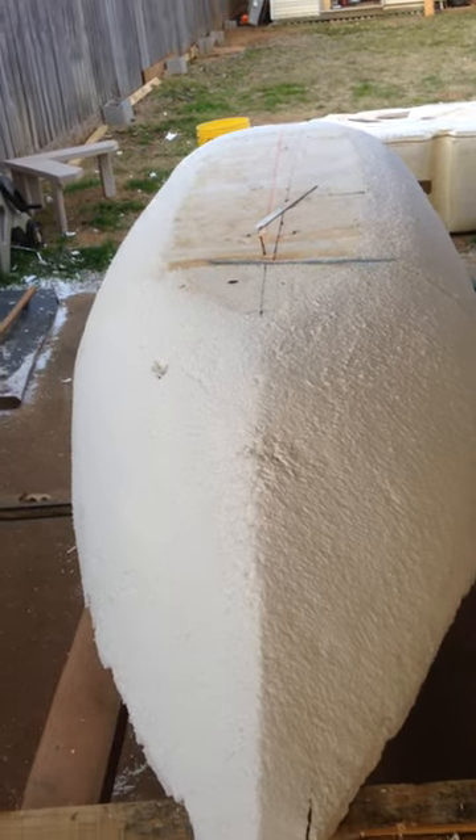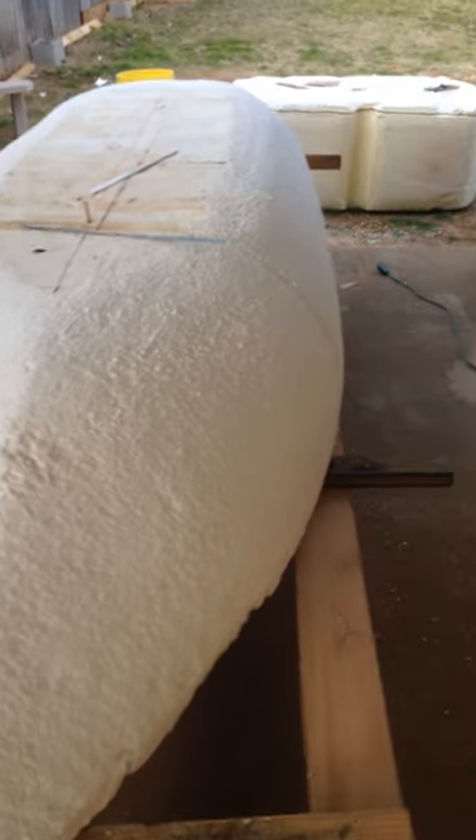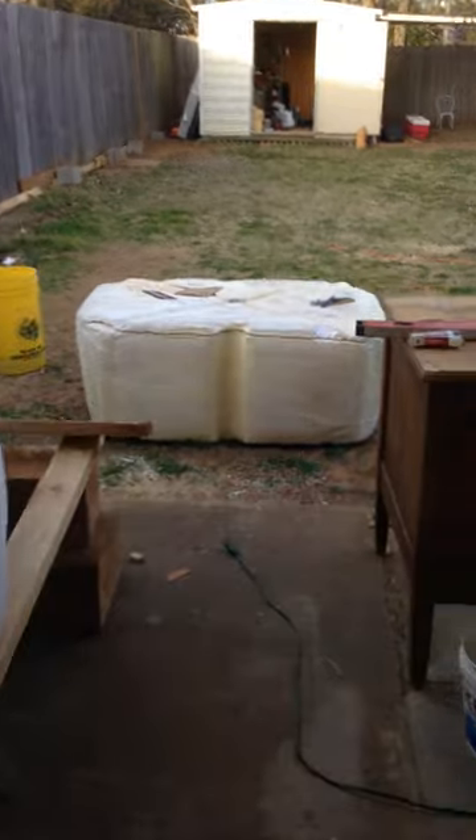Bottom hole — there I am. Now that I've shaped it, I got a couple different ideas I'm going to play around with. I got another big chunk of styrofoam back here.